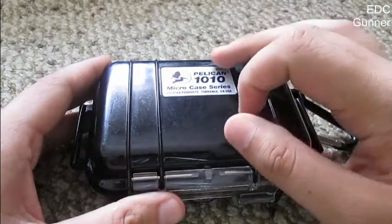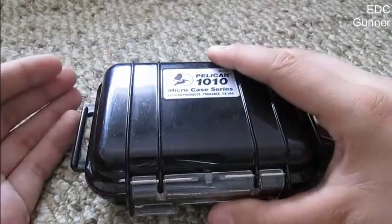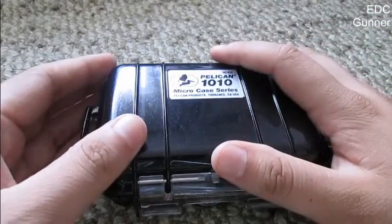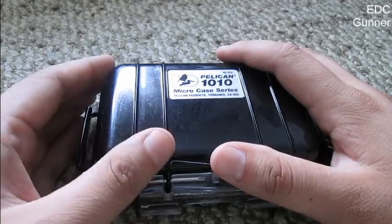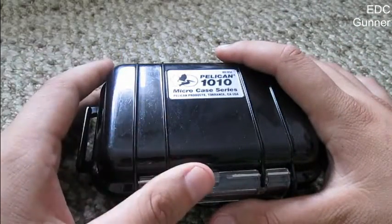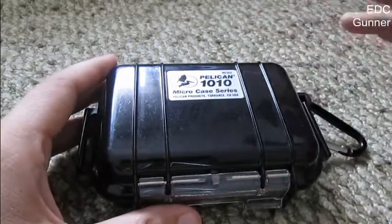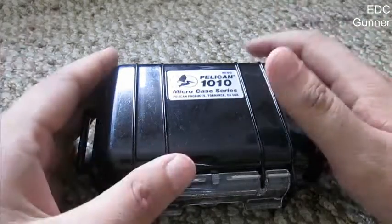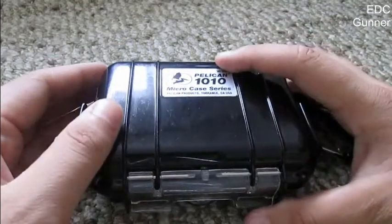This is a hard case, hard plastic, impact resistant, so you can put your valuables in here and you can throw it, it can be dropped on the floor. Even though maybe the case gets dented, there are many torture tests on YouTube, but the items inside are pretty much safe. It's hard plastic, good quality build, like all products made in the USA, in my opinion, from what I've handled before.